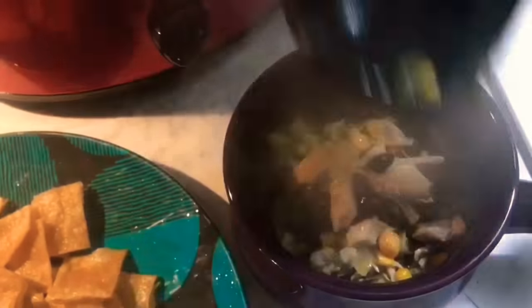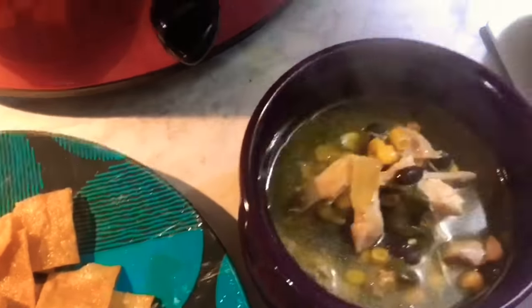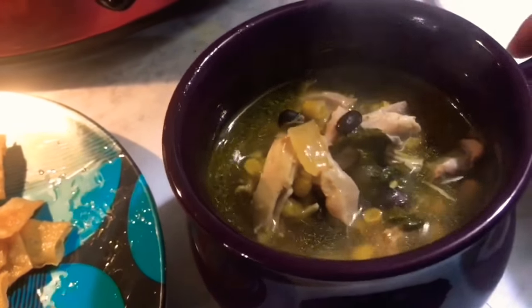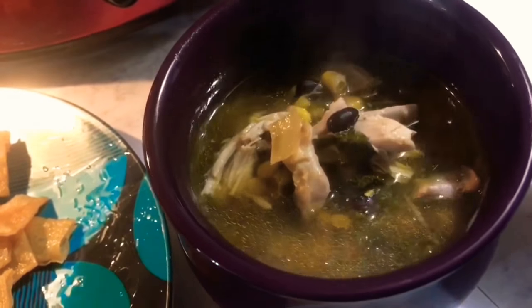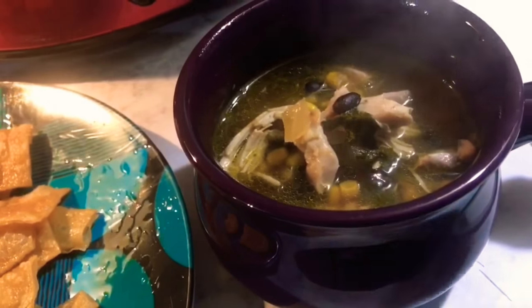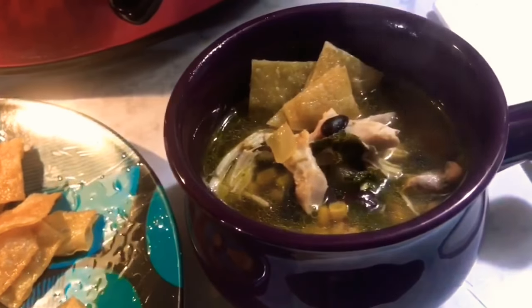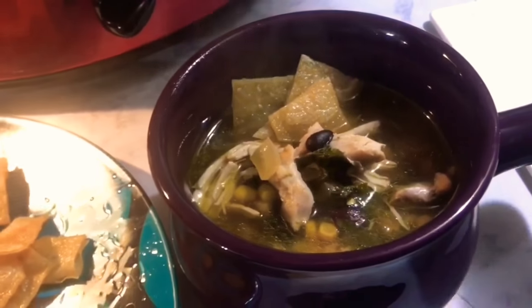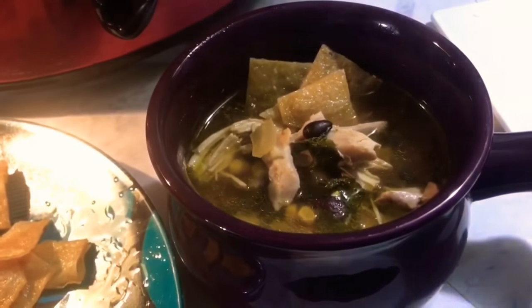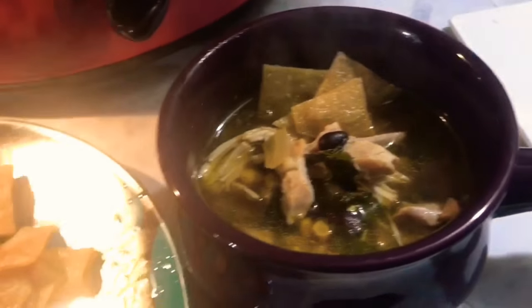Definitely something worth trying. Everything is done — here's the soup, and the chips are on the bottom. If you want, you can also add chips on top. I'll add pepper jack cheese to this, which will make it even better. If you like that, definitely try it as well. This is by far my favorite kind of soup.